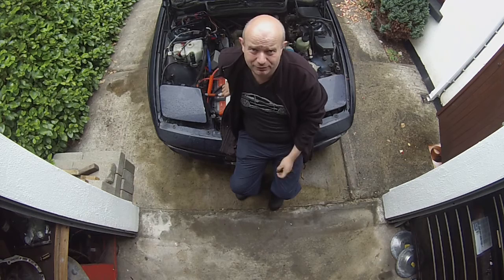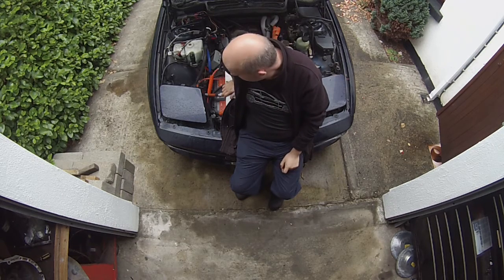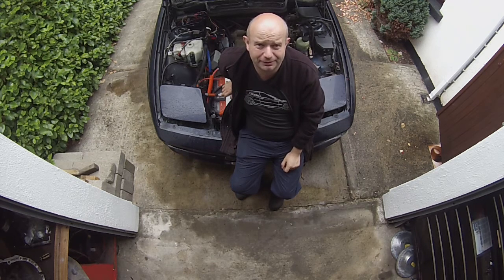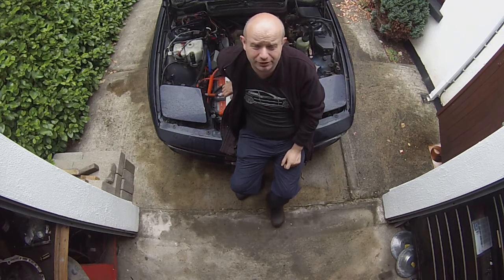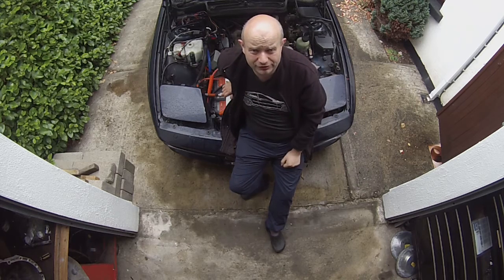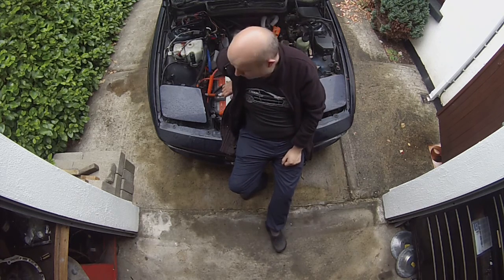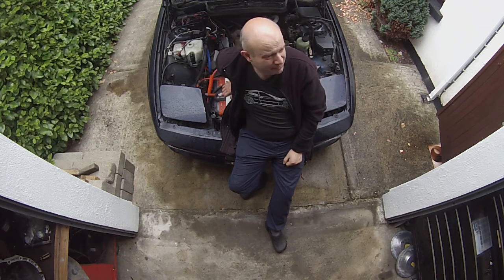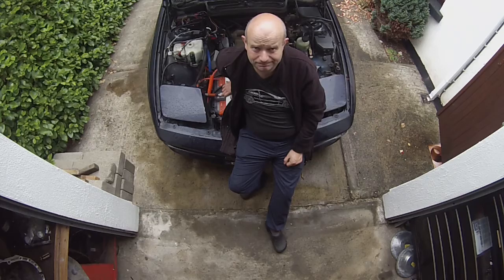Alrighty guys, the situation right now: we have the inverter removed from the car with all the brackets taken out — it is disconnected. We have also removed the four bolts from the torque converter and the uppermost two bolts from the bell housing. Next plan — I'm going to close the bonnet because it is still raining, jack up the car, get underneath, and start getting stuff off from there.